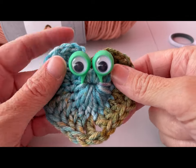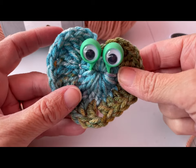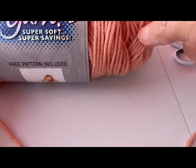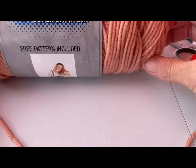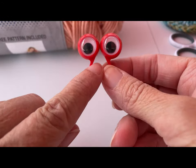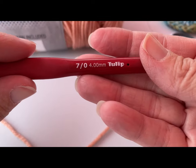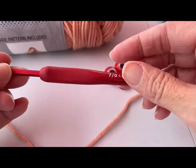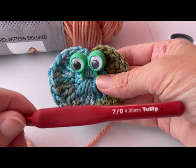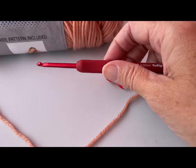Hi everyone, Tammy here and I'm going to show you how to make this cute little heart with googly puppet eyes. You're going to need some acrylic yarn or cotton yarn, whatever your preference is. I'm using this yarn in Cherry Blossom — it's acrylic and I got it at Hobby Lobby. I've got the small version of the googly puppet eyes and I'm using a size 4.00 millimeter crochet hook. You'll also need scissors and a yarn needle.